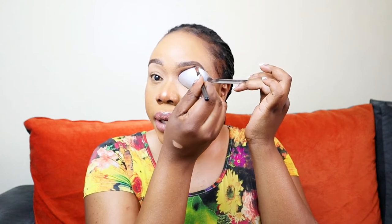Keep moving the eyeshadow until you get the desired angle and crease. Look at that — this spoon just works magic.